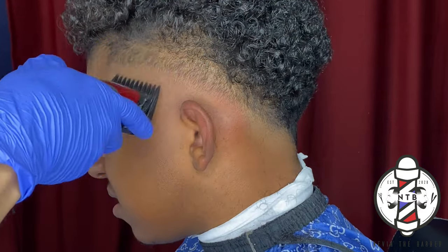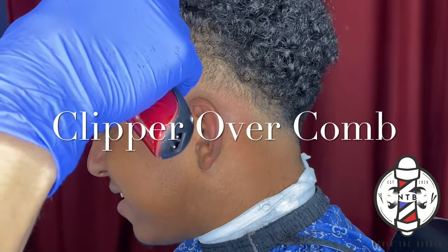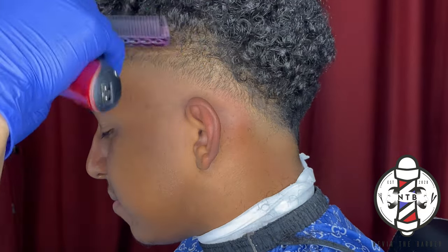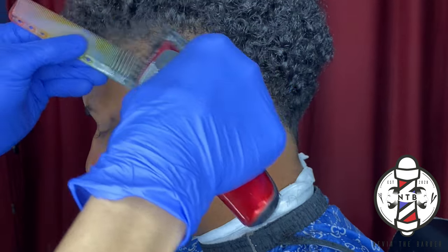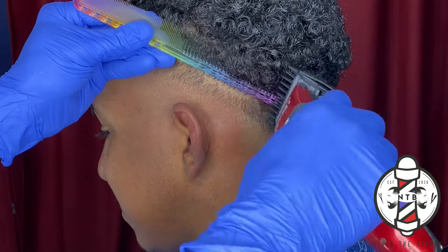After that step, I went ahead and left the same guard on, doing some clipper over comb — just blending right up above the parietal ridge area on my client to lighten up the bulk and soften those dark areas into the fade a little bit.